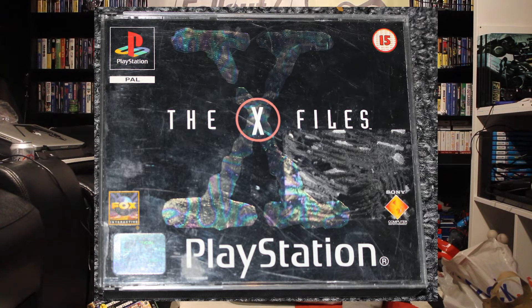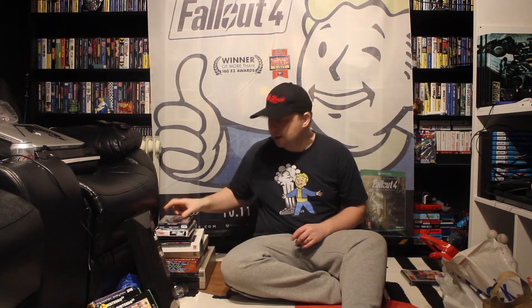I bought this because me and Cheryl are really into X-Files. So this is X-Files on the PlayStation — we'll give that a go later and see what it's like. We like X-Files so that hopefully is pretty cool. That we paid for — paid £10 for that. So maybe a lot for an X-Files PlayStation game, maybe not, I don't know.